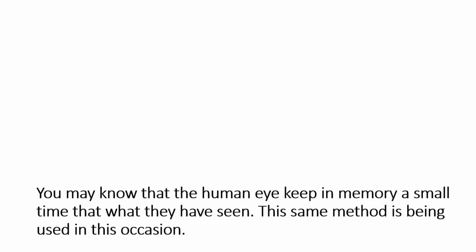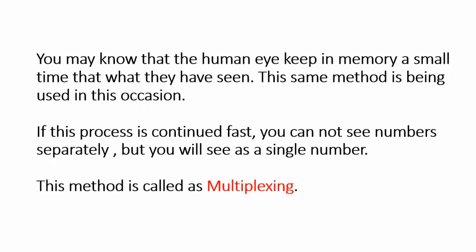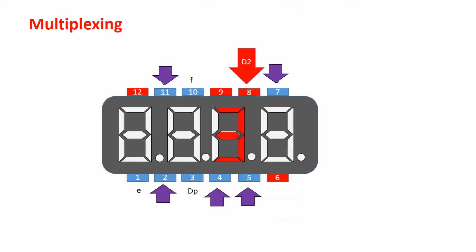You may know that the human eye keeps in memory for a small time what it has seen. This same method is being used here. If this process is continued fast enough, you cannot see the numbers separately — you will see them as a single number. This method is called multiplexing. The previous project, the big LED clock, also used the same method.